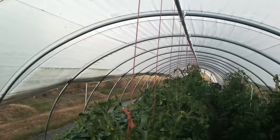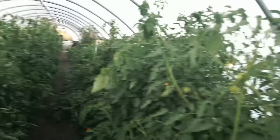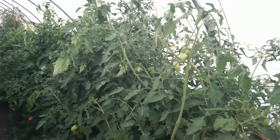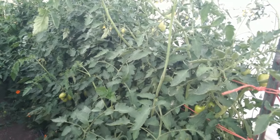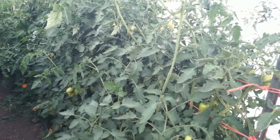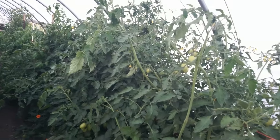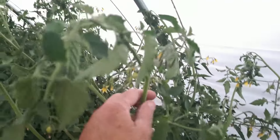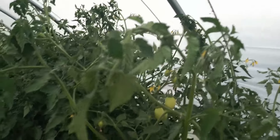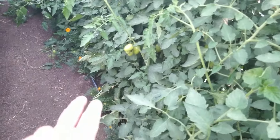I haven't done any bracing in here because I've got a lot less weight on the purlin than I thought I would, so I've been holding off on that. This side over here is supposed to be my determinates, but it turned out my first variety is actually an indeterminate — so I got it in the wrong place. But this is all done with the Florida weave. What I'm going to do is come in here and top these guys because they've kind of reached the top. I've got a lot of tomatoes under the foliage so I'm going to start taking the lower foliage out.